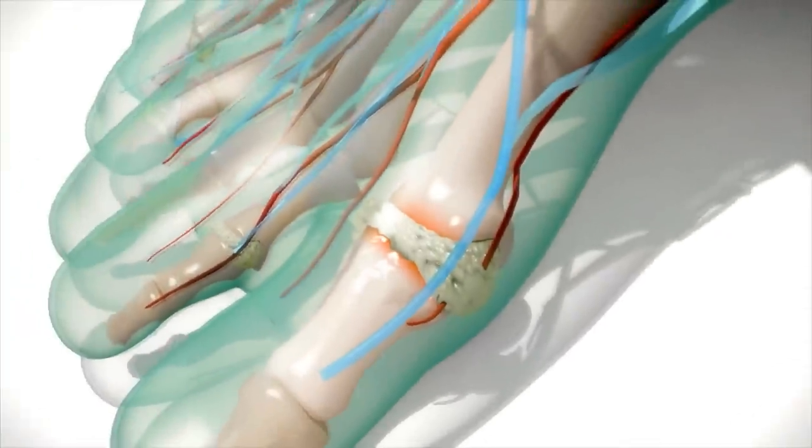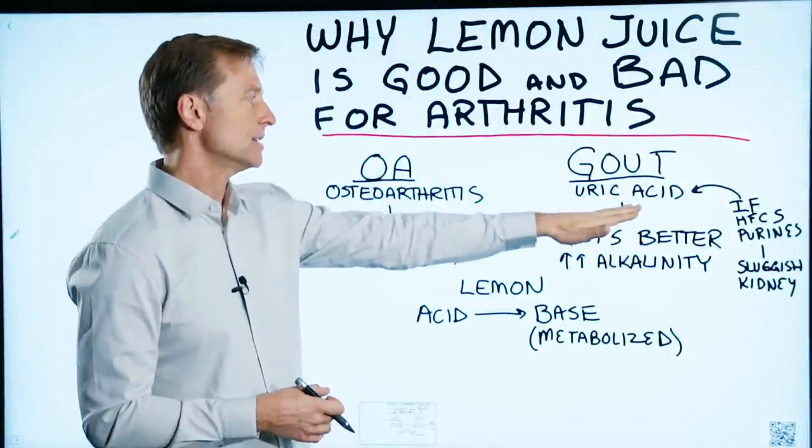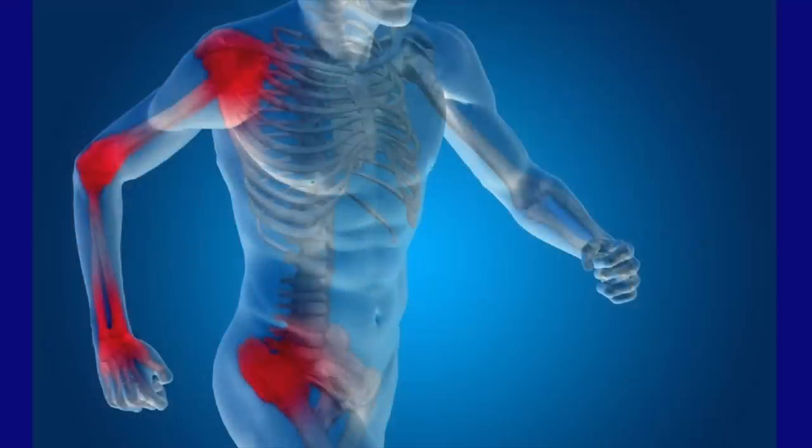With gout arthritis, you have high levels of uric acid. With osteoarthritis, you don't have uric acid. You have calcium deposits within the joints, a breakdown of the joints, and you have inflammation.